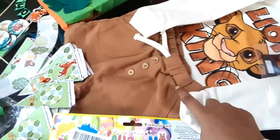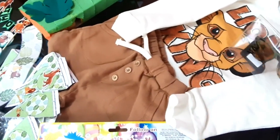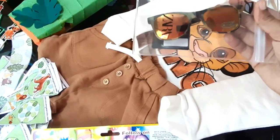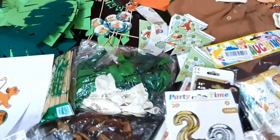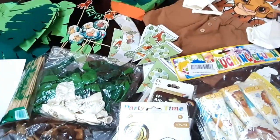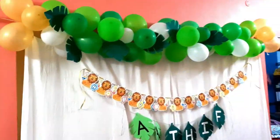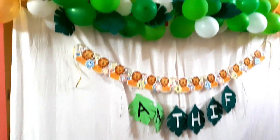The teepee tent top panel costs 1390 rupees. The colors are very cute. This is similar to a camouflage foldable design. Now we are ready to set up the whole decoration, including balloons and the tent.